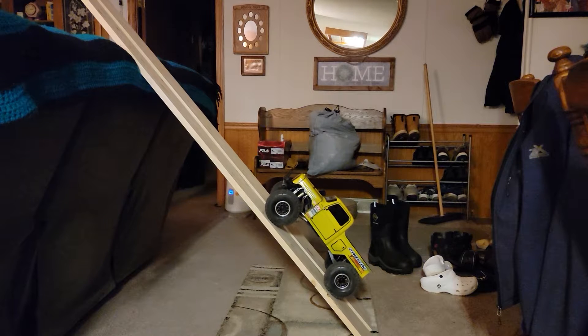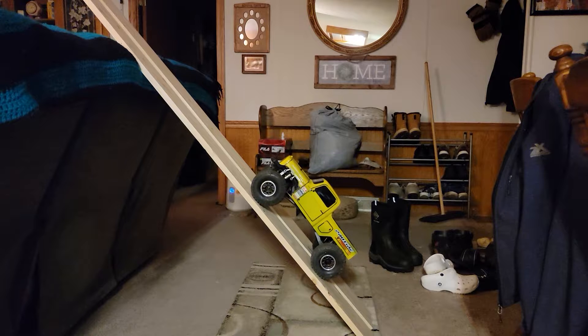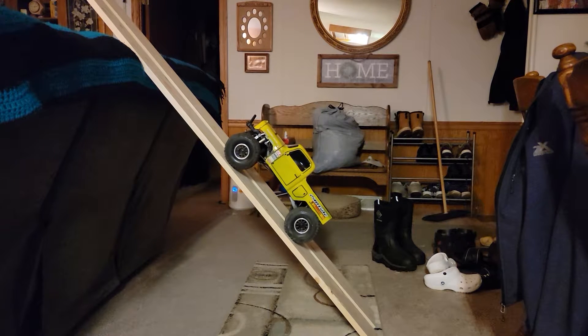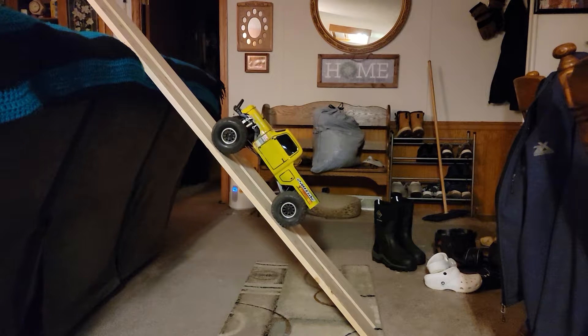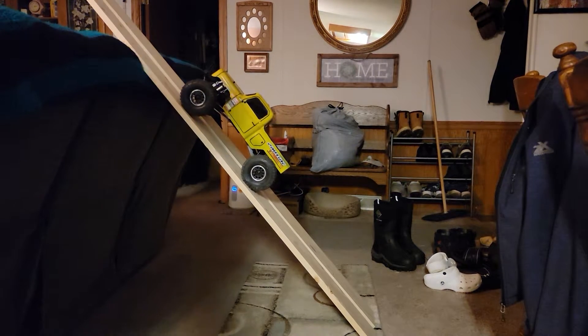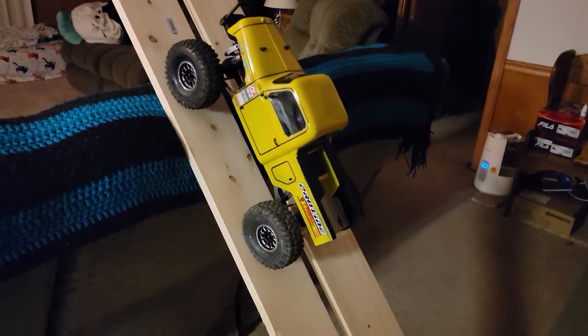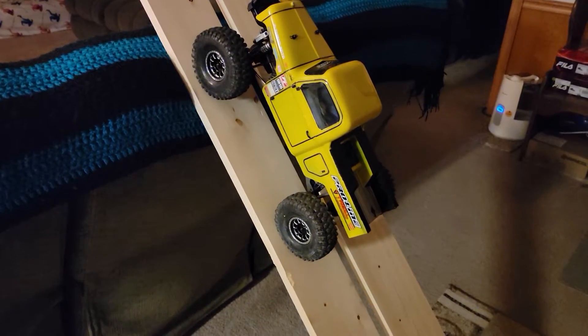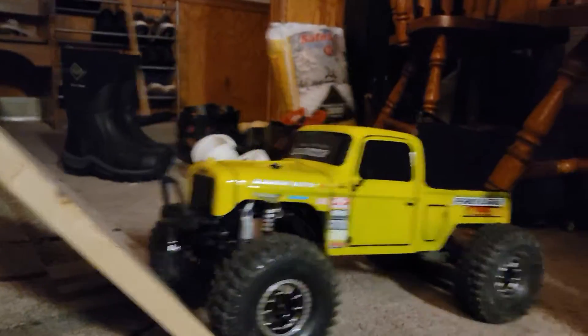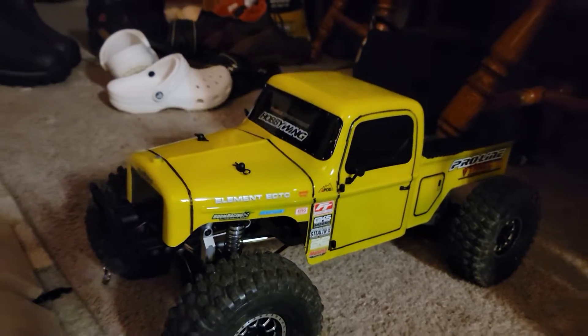I could just slow crawl it. Those two-stage foams really do help in a lot of different aspects besides side hills. I'd say the Element Ecto with the mods I have done to this thing — that's pretty good. What's everybody think? Not bad.